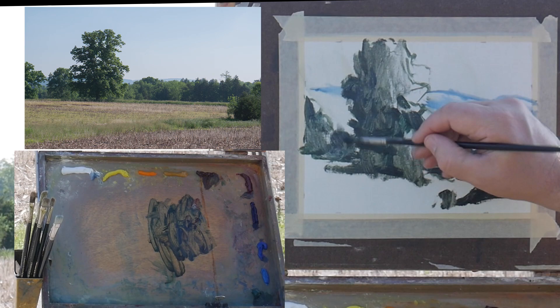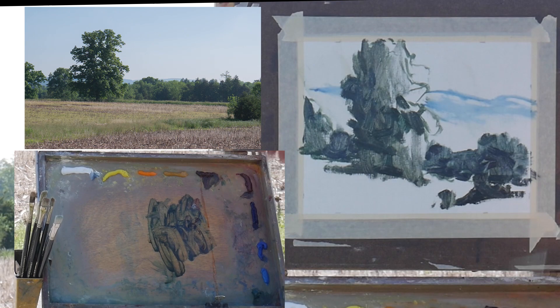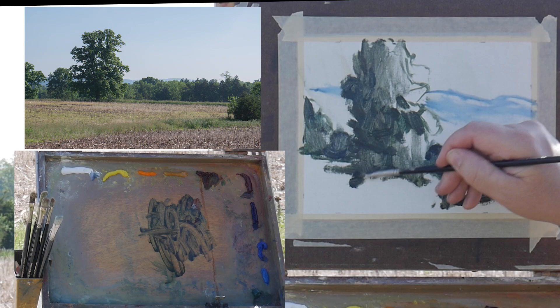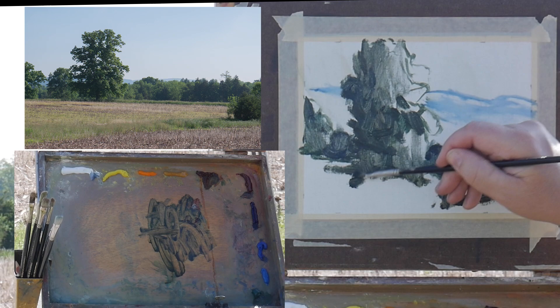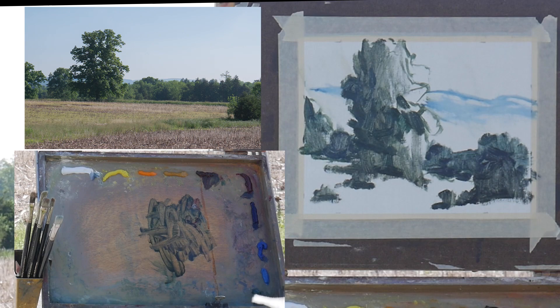At this point I'm just trying to make some interesting shapes. I'm not following the scene directly — I'm changing things around. My two objectives out here are to create interesting shapes and composition, and to capture the light — capturing the light is the biggest thing. But linking these dark shapes together creates an interesting abstract composition. What you want to do is borrow from what you're seeing out there and develop something that's interesting.